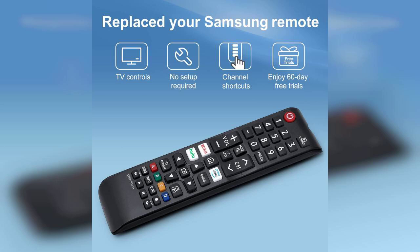In terms of design, the remote has a sleek, modern look that fits well with my home entertainment setup. The backlit buttons are a thoughtful addition, especially for those late-night binge-watching sessions when the room is dimly lit.